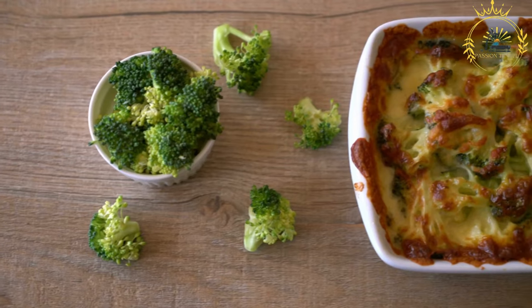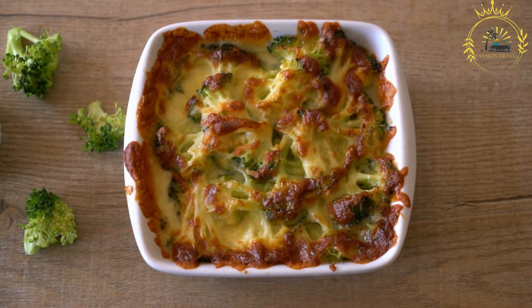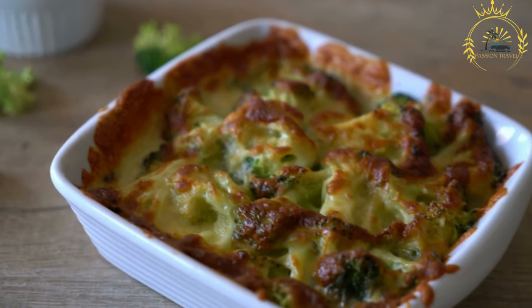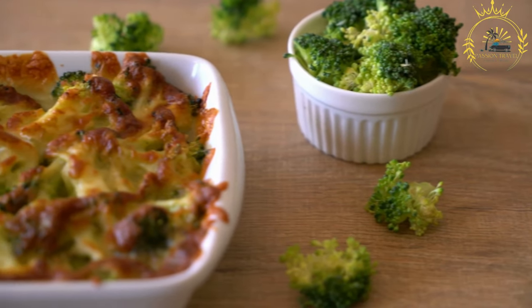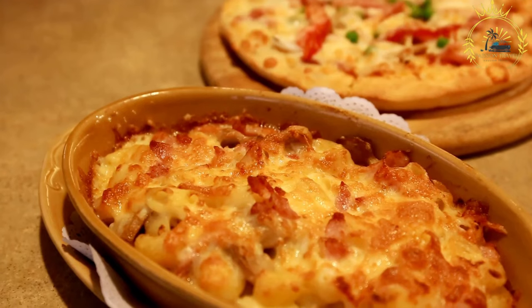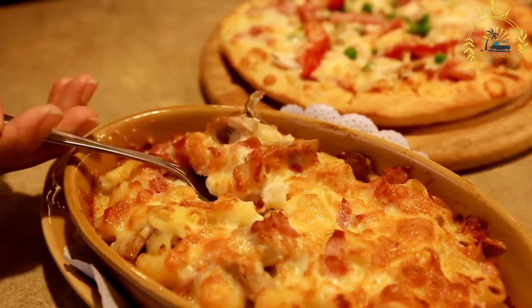Ingredients and preparation: Chayote is peeled, seeded, and sliced before being used in the gratin. A classic bechamel white sauce is made from butter, flour, and milk to form the creamy base. Grated cheese, often emmental or gruyere, is mixed into the sauce and used as a topping. Various seasonings such as salt, pepper, and sometimes nutmeg are added to enhance the flavor.